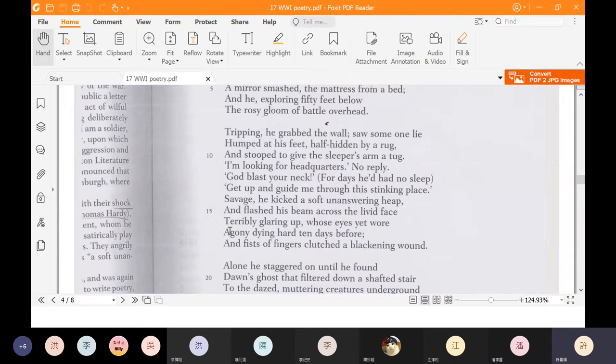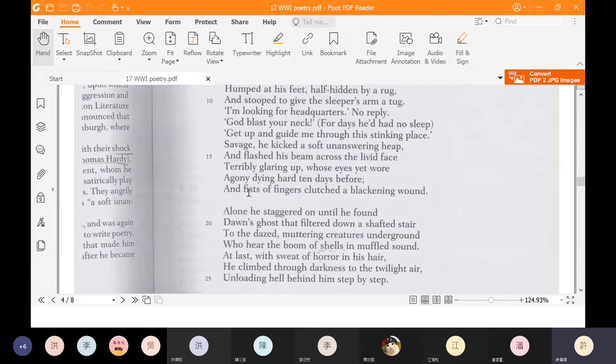But then he realizes that this soldier is dead. He flashed his beam of light across the face — terribly glaring up, whose eyes yet wore agony, dying hard ten days before. So this man is not only dead, he died a terrible death ten days before and his eyes are still open. The man on the ground had his fists of fingers clutched around a blackening wound — so he died of some kind of wound. The only person our main character meets is a dead person.